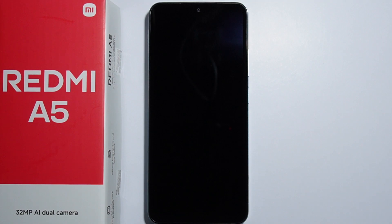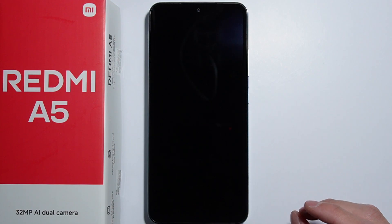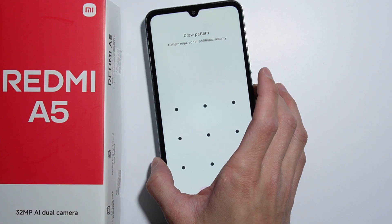If the display is not working on Redmi A5, what I recommend you to do is a force restart or soft reset of your phone — basically it's all the same. All you have to do is press and hold the power button and you will feel two vibrations. After the second vibration the restart will be complete and you will be able to release the power button. Let me quickly show you how you can do this.